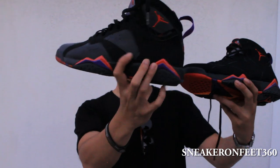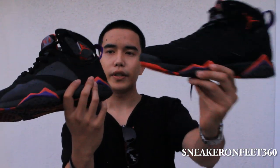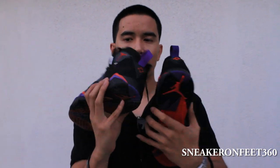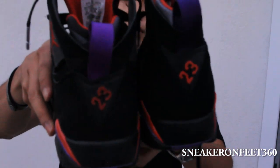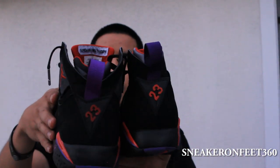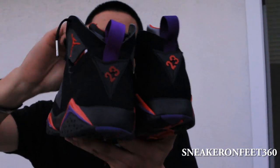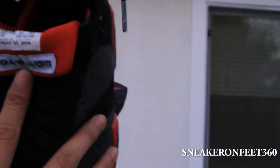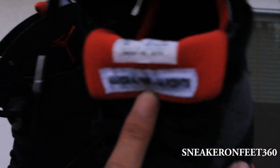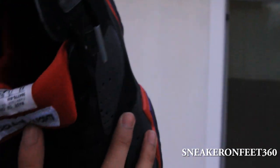You can tell the difference right away — see that silver grayish color blending in with black versus this one which is black on black. On the back, pretty much the same thing. This is the countdown and it has a little bit darker color. On the back of the tongue it has the score point: March 4, 1993 — he scored 64 points against the Raptors.